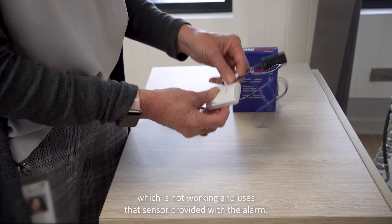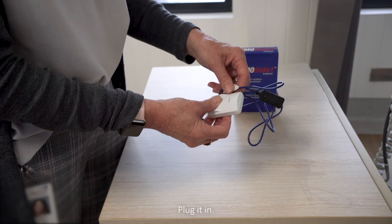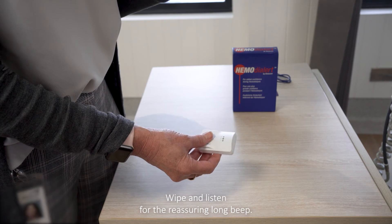Dispose of any sensor which is not working and use the spare sensor provided with the alarm. Plug it in, wipe it with the isopropyl alcohol wipe, and listen for the reassuring long beep.